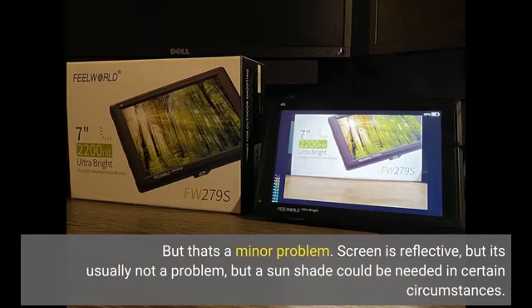Screen is reflective, but it's usually not a problem — though a sunshade could be needed in certain circumstances.